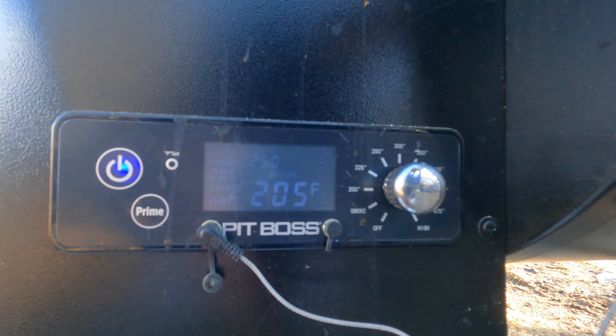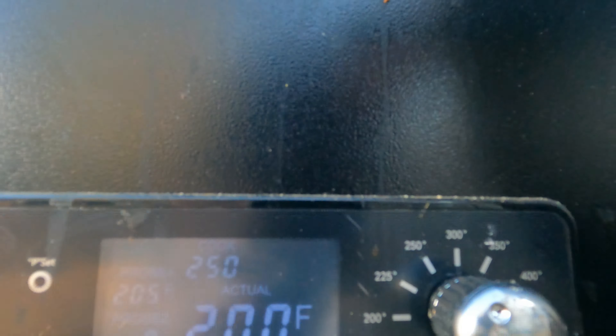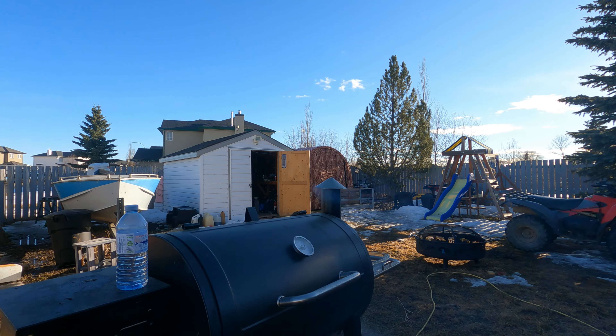Good morning! It's a nice warm minus three degrees Celsius this morning. We have a brisket I put on the smoker at 4 o'clock this morning. So far it was seasoned about 18 hours prior to being put on the smoker, and we seasoned it with equal parts of kosher salt, black pepper, garlic powder, and onion salt. Just coming out to do our first pellet check.